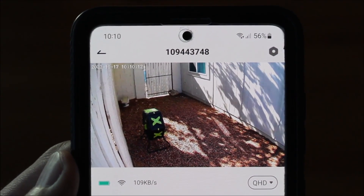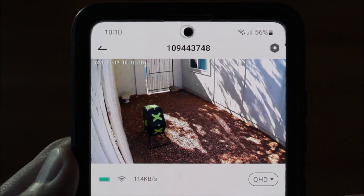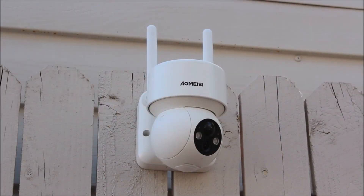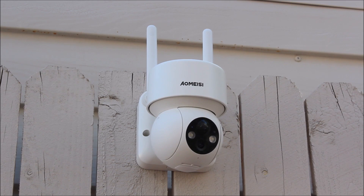The free Cloud Edge App is very easy to use and works without any issues. I tested the camera for about a week and I think it's a very good product. The picture quality is pretty good, it's very easy to use, and thanks to the solar panel and rechargeable battery, I don't need a nearby power outlet and I never have to worry about running out of battery.